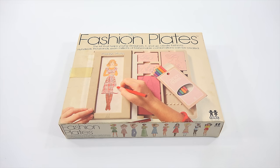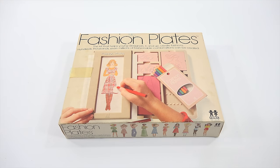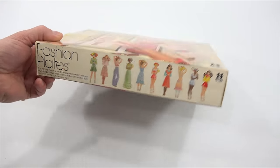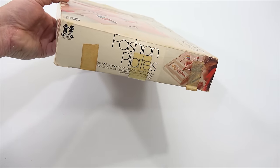The kit that helps young designers six and up create fashions — hundreds, thousands, even millions of fashionable combinations can be created. As you see, it says young designers — it doesn't say young girl designers — so boys can do this too. They have some color pictures on the side. The kit that helps young people create fashions, yes hundreds, thousands, millions. So it's repeating that all the way around.